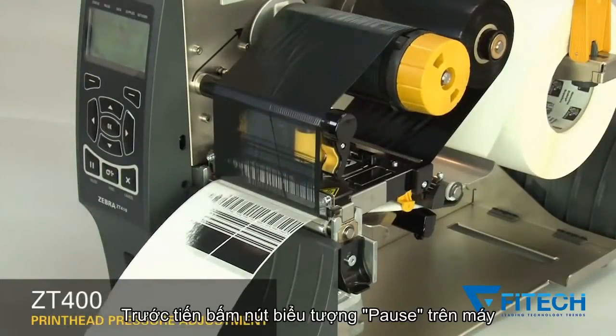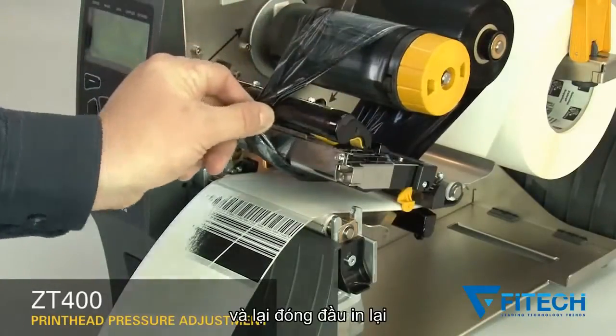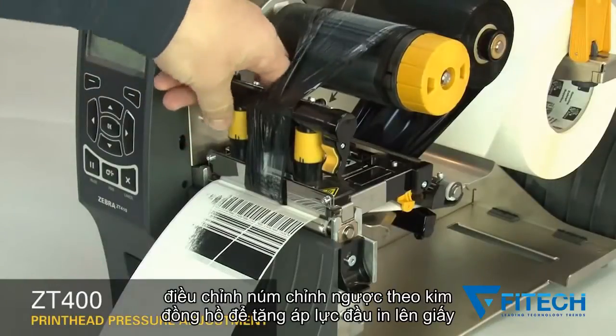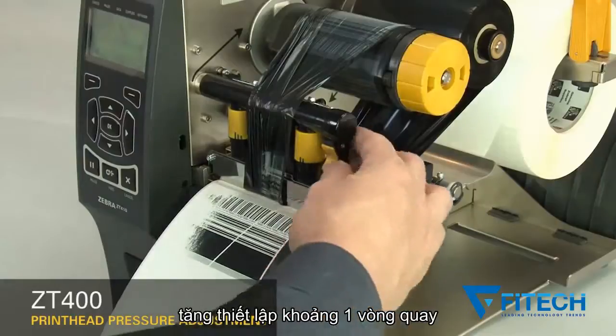Pause the printer. Open the print head and move the ribbon to the side, then close the print head. The print head pressure adjustment dials have setting marks from 1 to 4. Increase the inside dial setting one position.